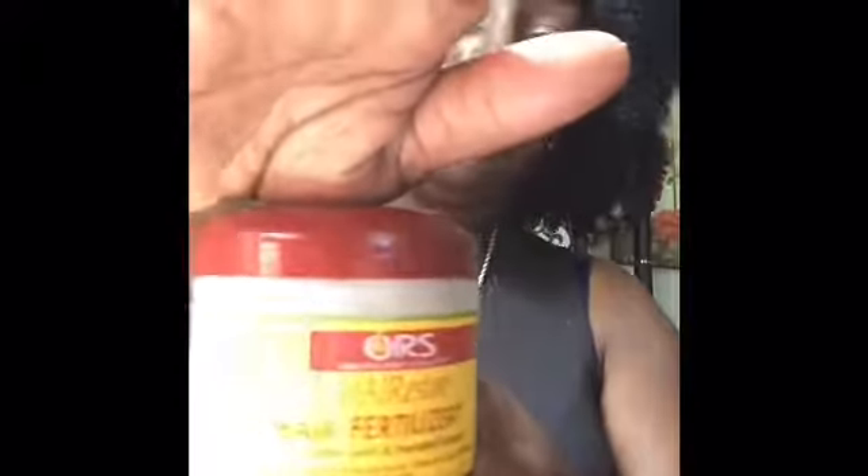The next thing I'm going to do is take my hair fertilizer. I'm going to take my hair out a little bit first. So now I'm going to take my hair fertilizer by Organ Stimulator and apply that to my edges.